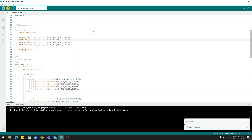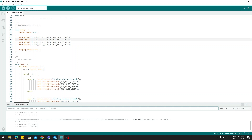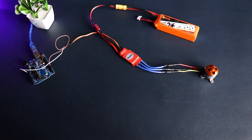Remember to make sure that the port is correct. Once the code has been uploaded, open up the serial terminal and enter 1. After entering 1, connect your ESC to the LiPo battery.